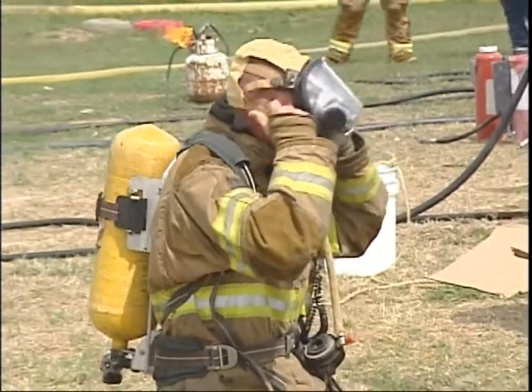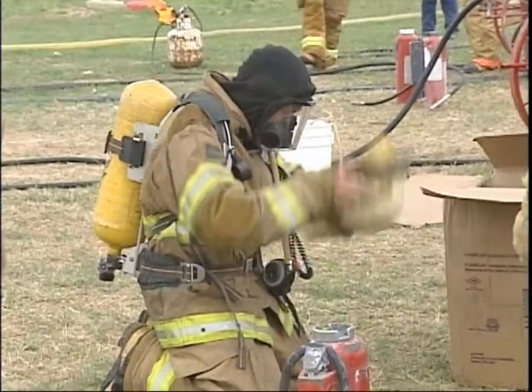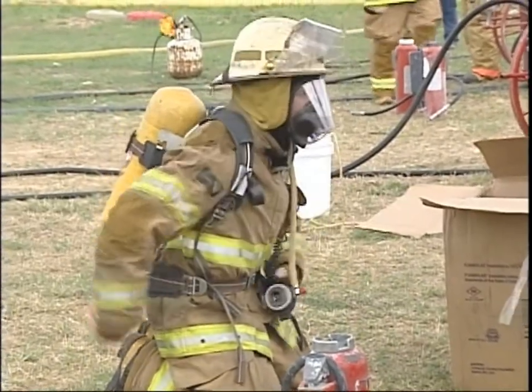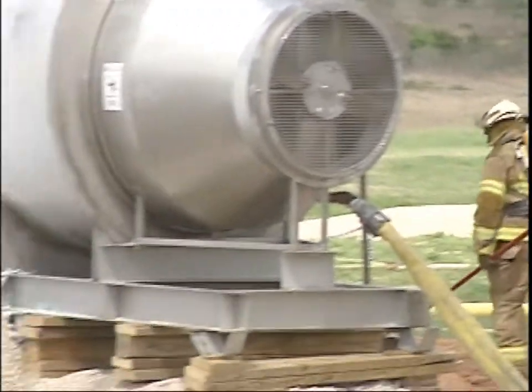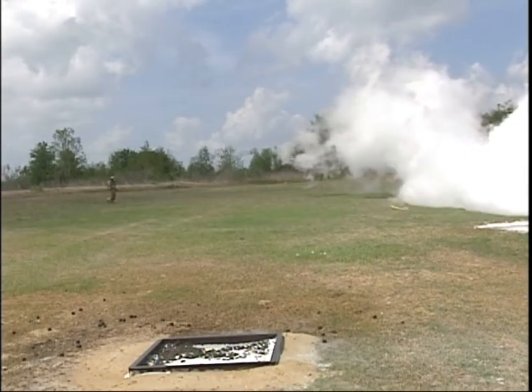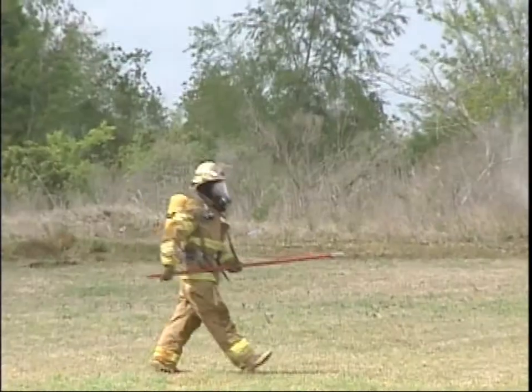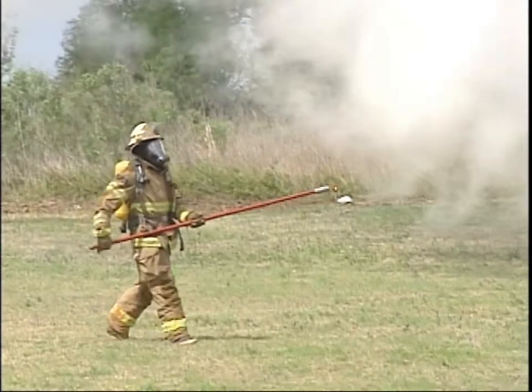For this one we're going to put the firefighter in the breathing apparatus. This time, instead of using a flammable gas tube, we'll have a firefighter search the area. Okay, go find the flammable area. There will not be an explosion — there will be a vapor cloud ignition.